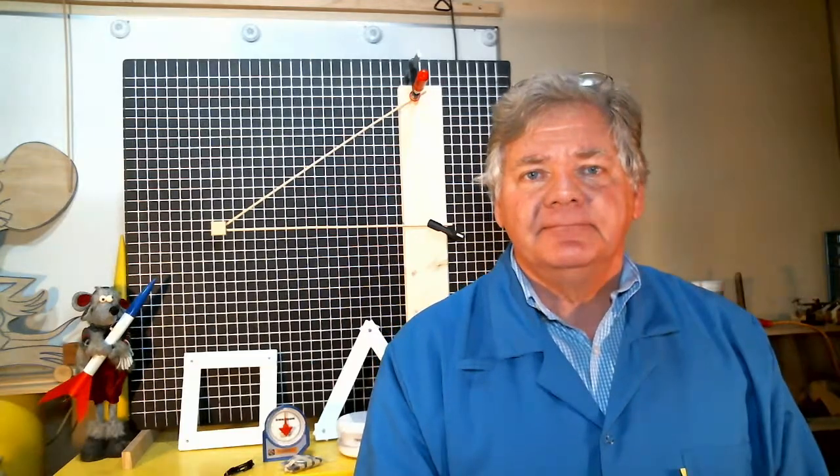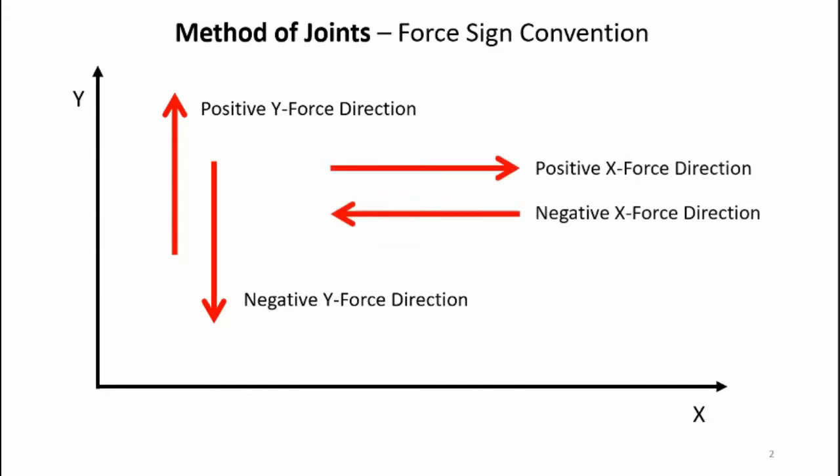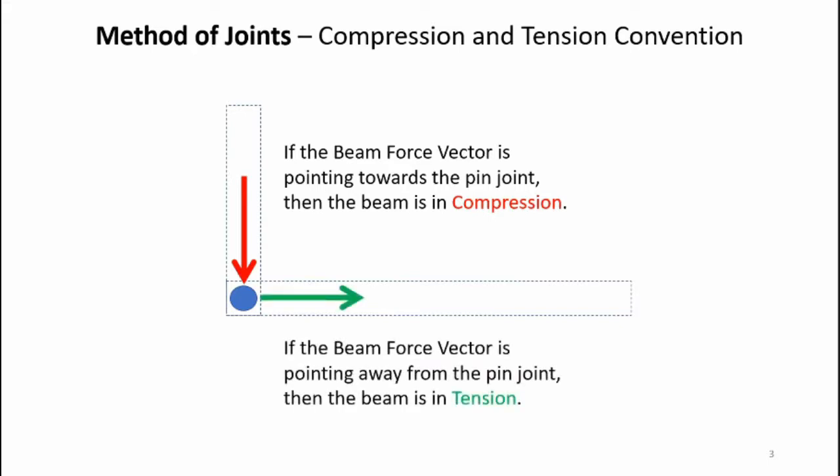Forces are vectors and thus they have direction and magnitude. Let's take a look at the sign conventions I'll be using as part of this lab. Here's a coordinate system: the y-axis is the vertical axis and the horizontal axis is x. Any y force pointing upwards is known as a positive y force, and any force pointing downwards will be defined as a negative y force. Any force pointing to the right is a positive x force and any force pointing to the left is a negative x force. As far as compression and tension goes, if the beam force vector is pointing towards the pin joint, then the beam is in compression. And if the beam force vector is pointing away from the pin joint, then the beam is in tension.